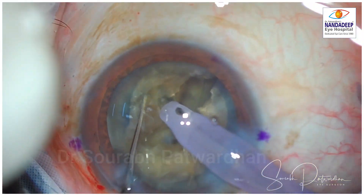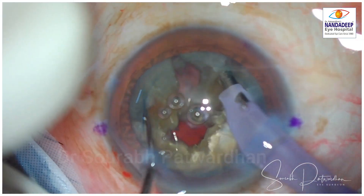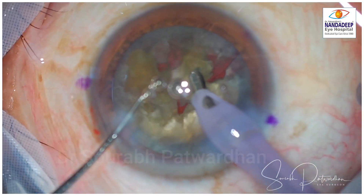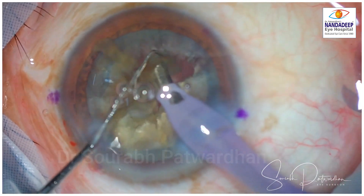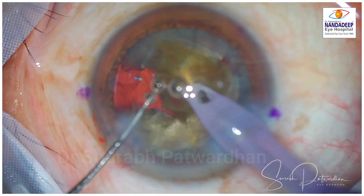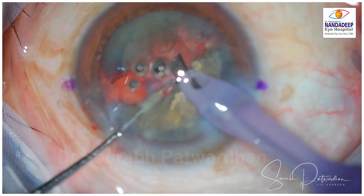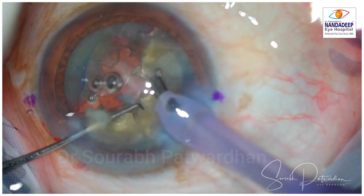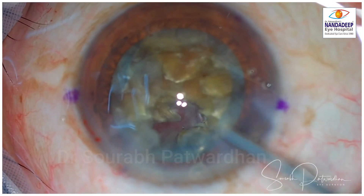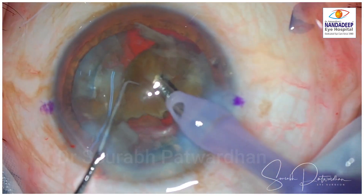You can see the chopping using a 1 mm Sinski chopper till the posterior plate. Once 7 to 8 pieces are made, I have shifted to quadrant removal. The phaco tip goes sideways so I can remove these pieces quickly. I am using ozil with IP — Intelligent Phaco — so whenever there is occlusion, there are a few pulses of longitudinal phaco to avoid any blockage of the tip. In between, I replenish the dispersive OVD followed by methylcellulose in the back, which will prevent any chance of endothelial damage and keep the cornea crystal clear immediately postoperatively.